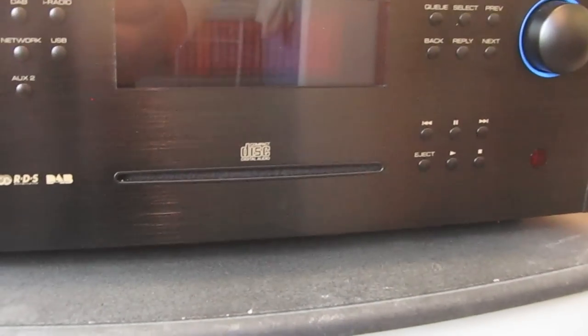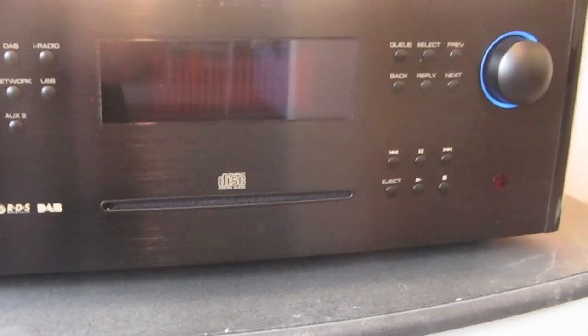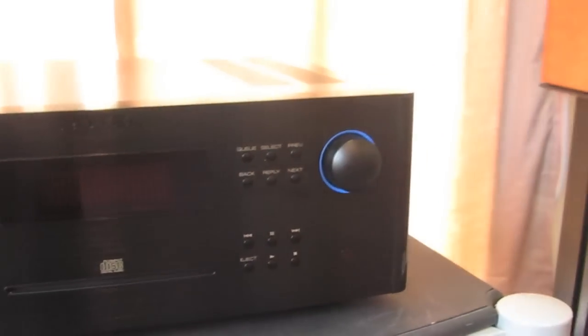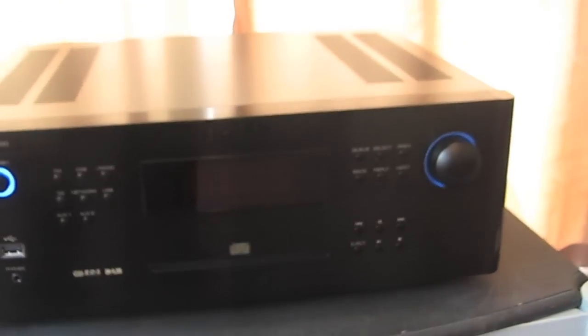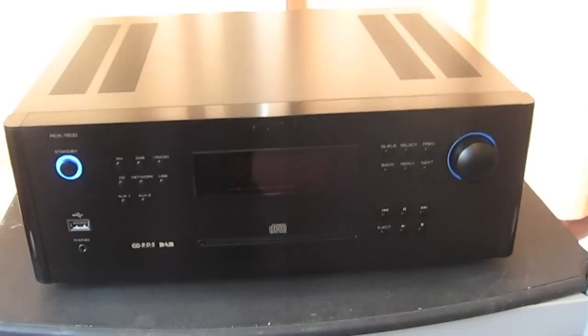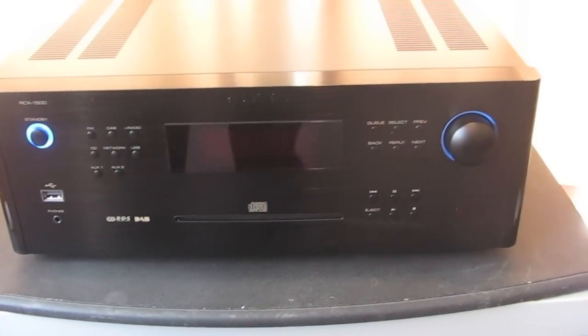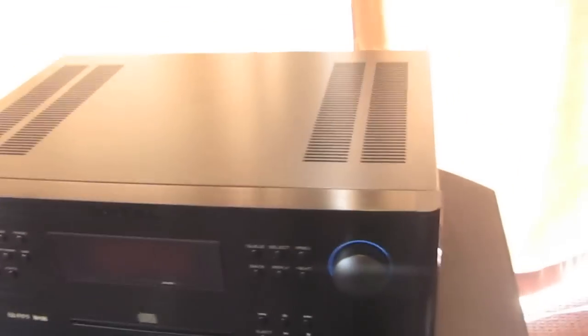There's the CD slot — a nice slot-mounted CD mechanism which I found flawless in use. Pretty clean lines, and there's not too many buttons on there to freak people out, so I found it very easy to use.